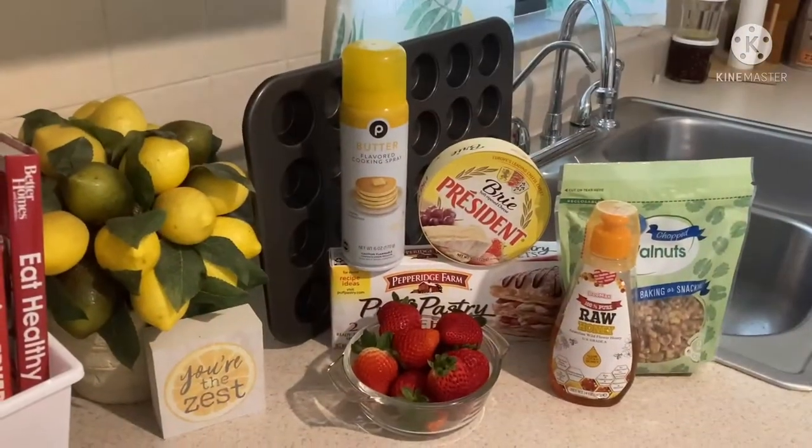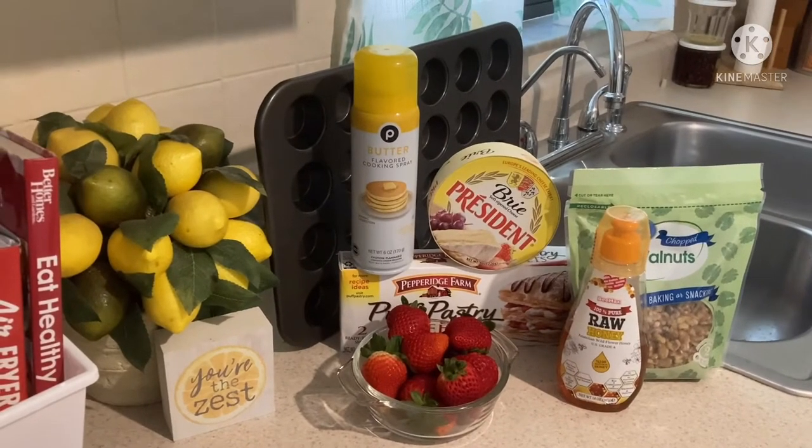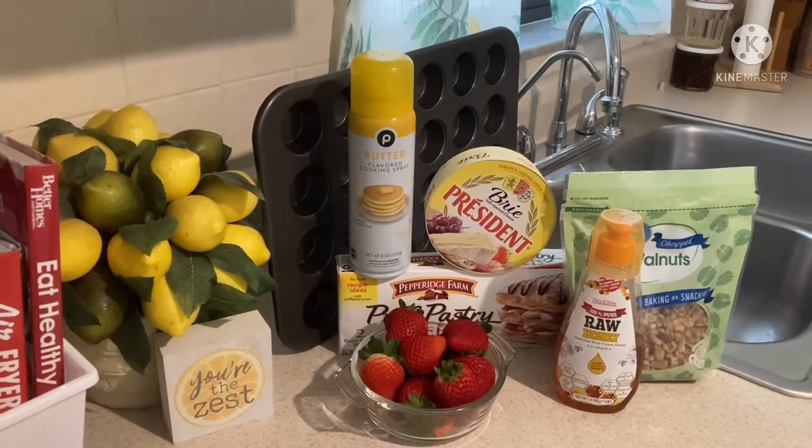Six ingredients, simple and delicious. Whoever you're making this for will love you, trust me.